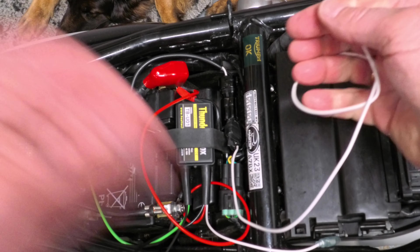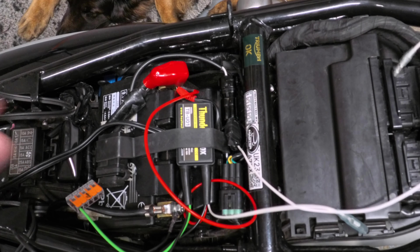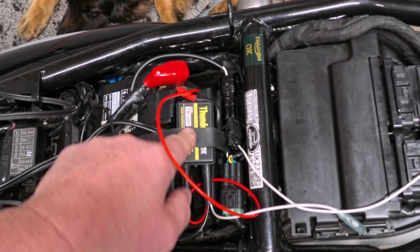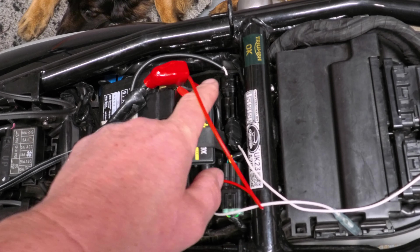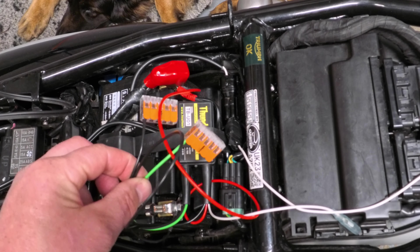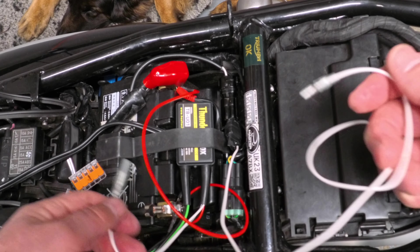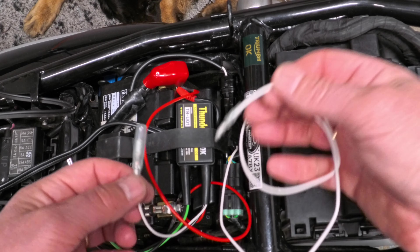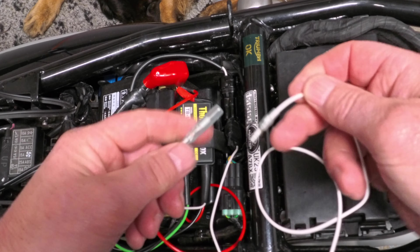The Thunderbox is actually very clever — there are two ways to supply power. You can either not bother connecting the two white wires, which means it's not a switched live. Instead, the electronics inside will monitor voltage, and when the engine starts and reaches a predetermined threshold — I think it's around 14-point-something volts — it will then activate power to your accessories only when the engine is running. However, if you want power supplied as soon as the ignition comes on, that's when you use these two wires. I've got a switched ignition live, so I'm connecting those two wires together.